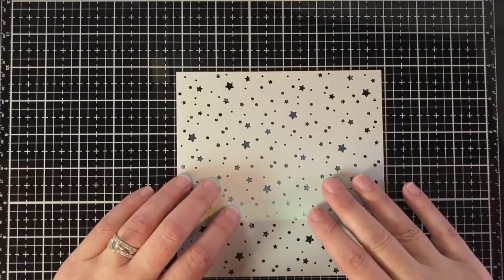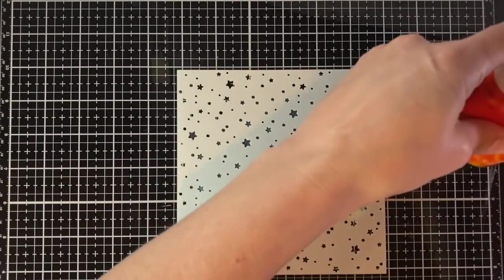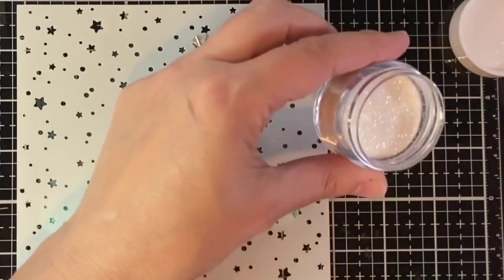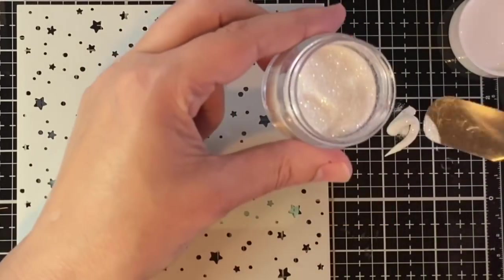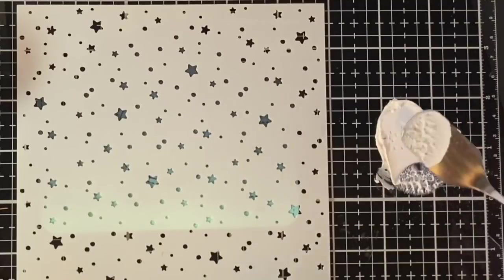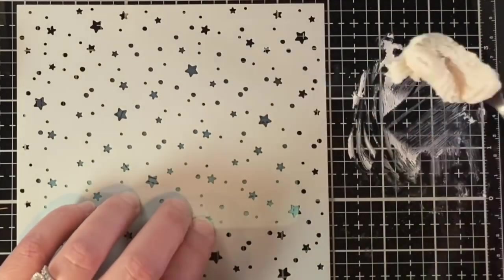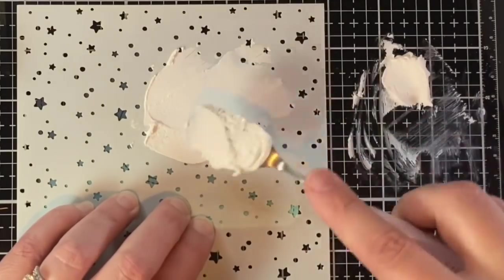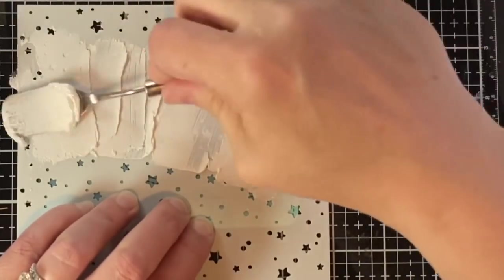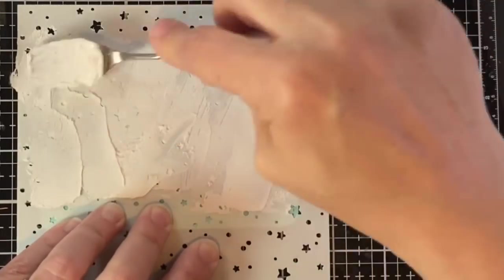Once I have that all blended the way I want, I'm taking the Starry Sky Stencil and using it with just a regular basic modeling paste. I'll squirt a little out to the side, then take some Lawn Fawn Prisma Glitter and add it to that modeling paste, smashing it in so it's all together. I started with a little but added a lot more because I realized I'd need more to get all around the camera. Now I'm just pulling it all across the camera, focusing more on the top three quarters.